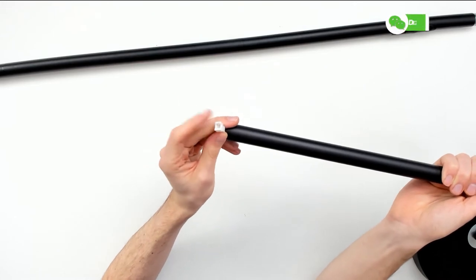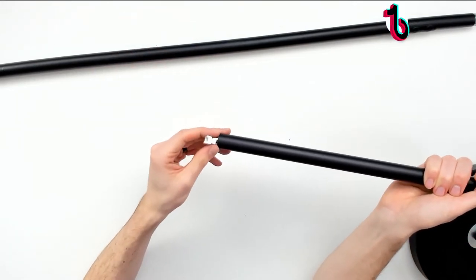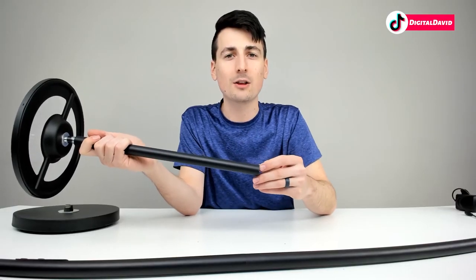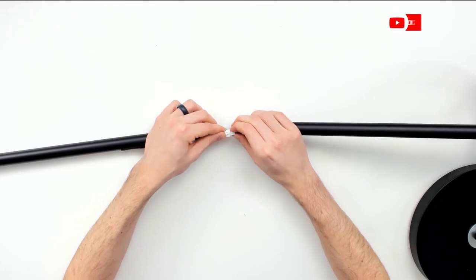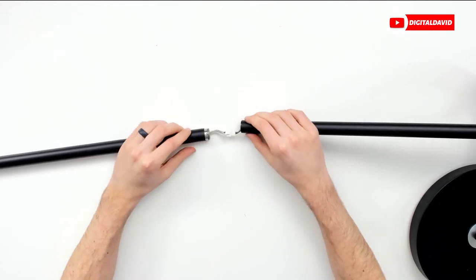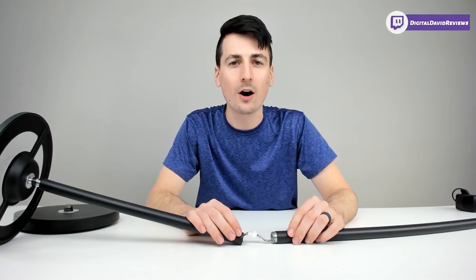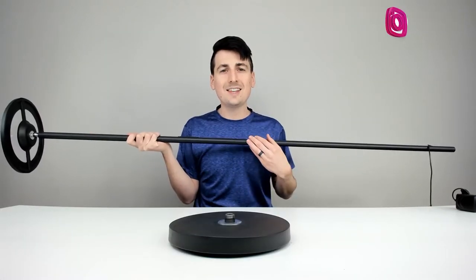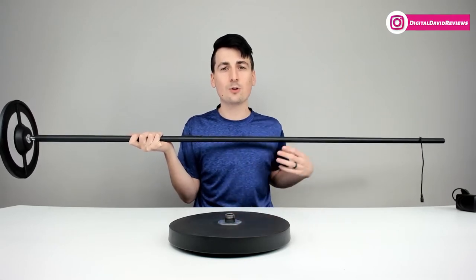On this end there's a different sort of adapter that connects to the main body piece we just assembled. The connectors only fit one way, so plug them in together. Work on assembling this last section before putting it on the base. Now we're ready to take the assembled lamp and connect it to its base — one last thread to twist on, and the lamp is completely assembled.